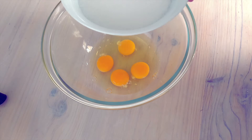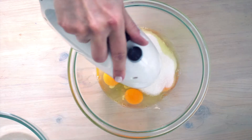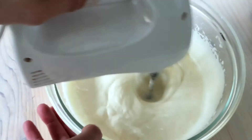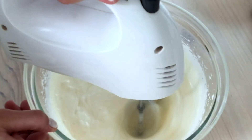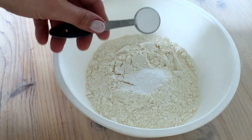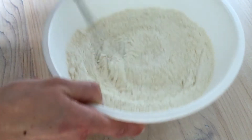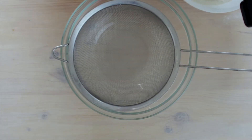To make the batter, I'll beat 4 eggs with three-quarters of a cup of sugar for 4-5 minutes until it gets light and fluffy. After that, add a teaspoon of vanilla extract — I forgot to add it on this step though. Now I'm going to mix 2 teaspoons of baking powder into 1 and a half cups of plain all-purpose flour and then sift them together.